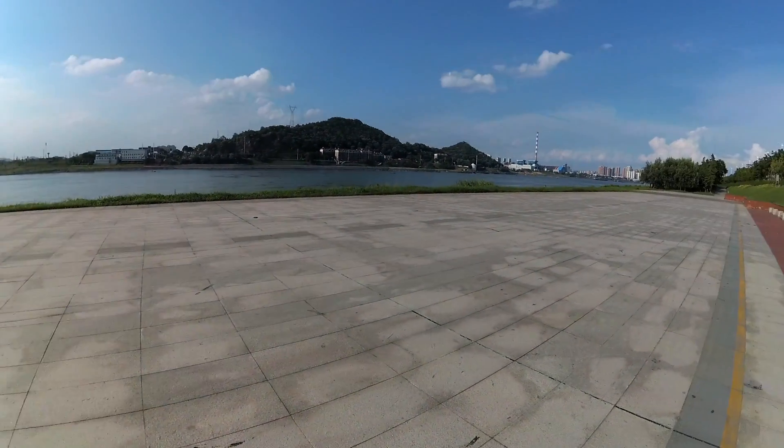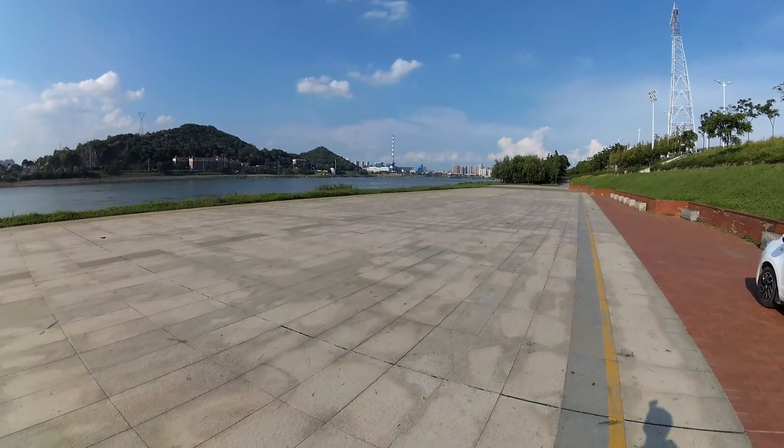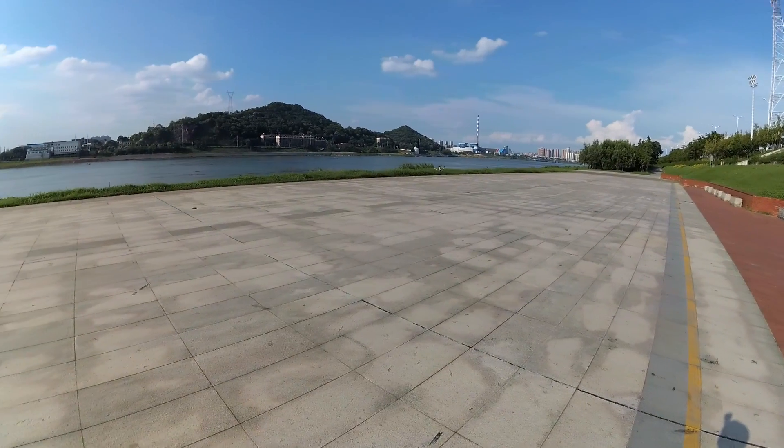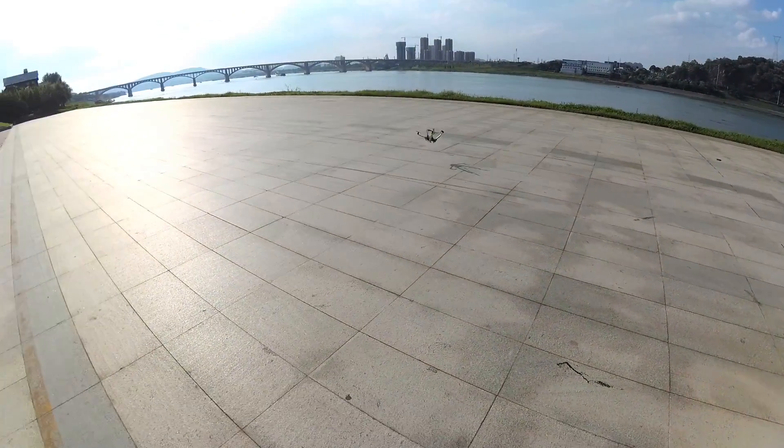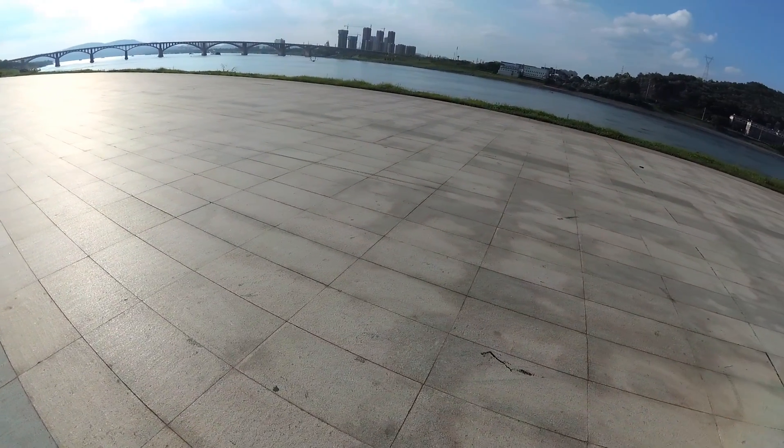And when you go forward, the camera is absolutely leveled to the ground. It has better yaw handling compared to my V1. It has better yaw handling now.